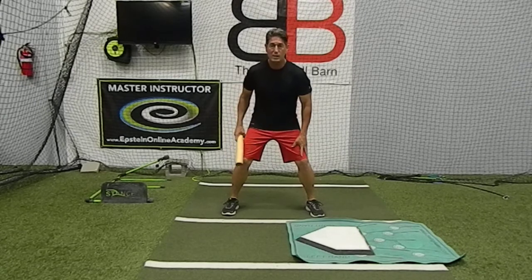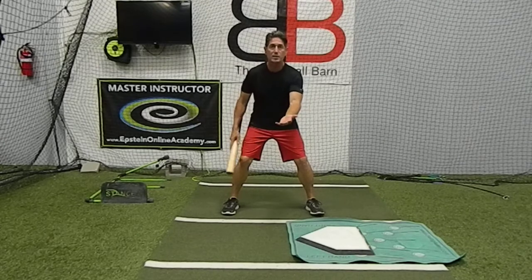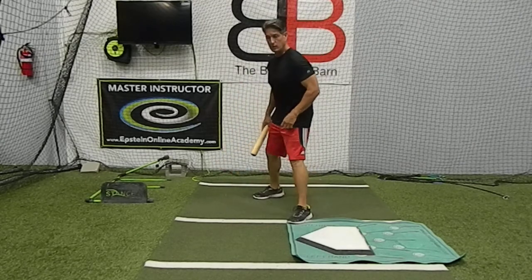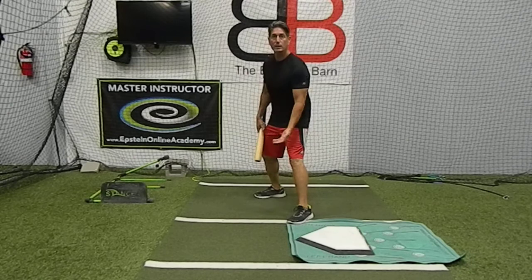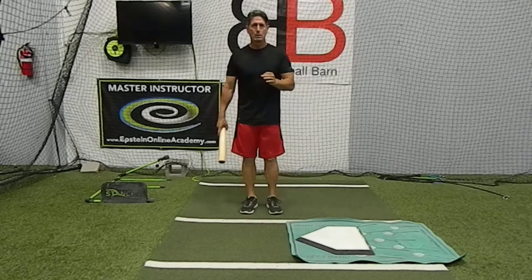My hips are down, my butt's out, I'm bent at the knees, and I'm ready here. My glove is just off center. And if I'm in the outfield, maybe it's still my feet kind of separated here, and I'm ready this way. Or maybe I've got my glove like this. In hitting, it's similar but different.